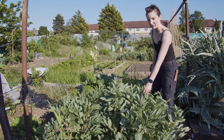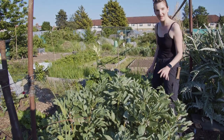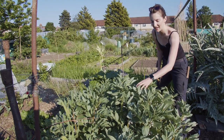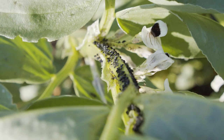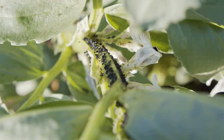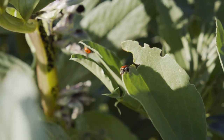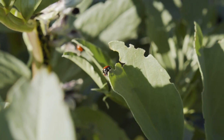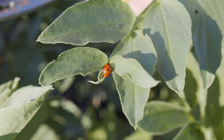The broad beans are doing really well - better than any other year I've grown them - but the black fly has finally found them. Luckily at the same time the ladybirds have found them too. We've got loads of black fly, colonies of black fly, and then a ladybird army has come. Bumblebees are loving these as well, which makes me feel less guilty about uprooting the purple sprouting broccoli to plant my tomatoes out.